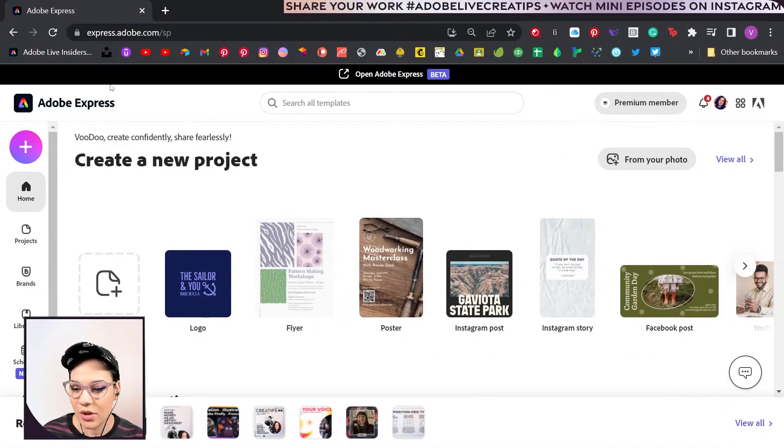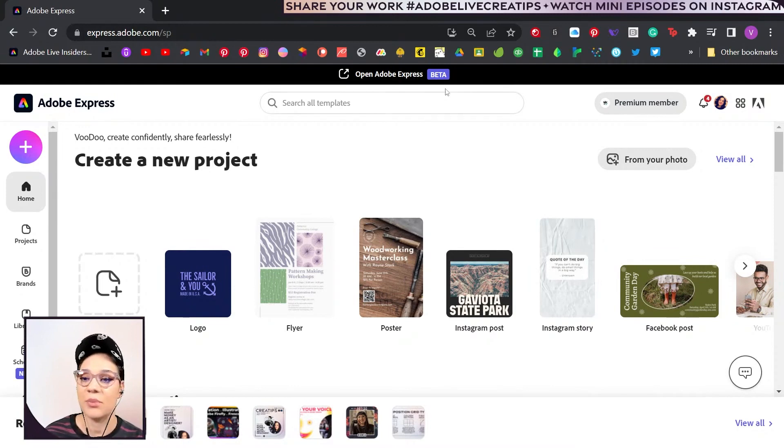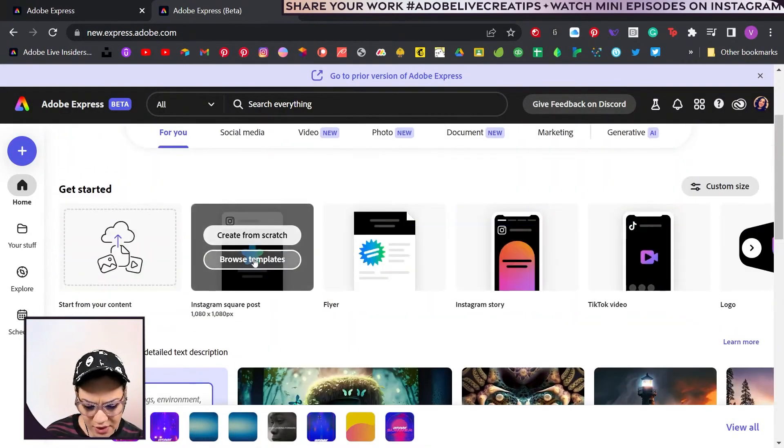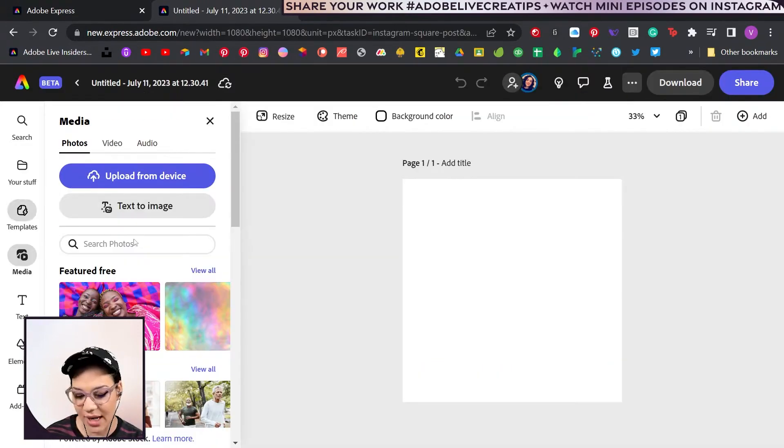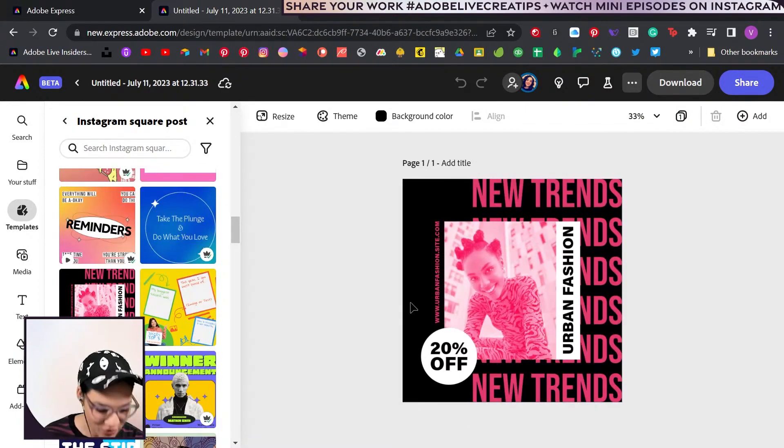I'm going to pop over to Adobe Express. We'll actually be prompted if you want to check out the beta. Instagram square posts are what I'd like to use for this project. Check out templates — I do highly recommend it because there are a lot of really great things. We're going to do that and we want to change the colors.